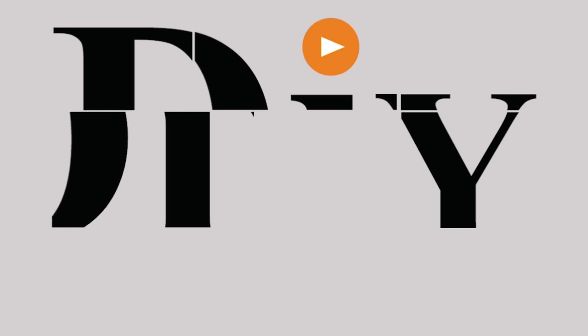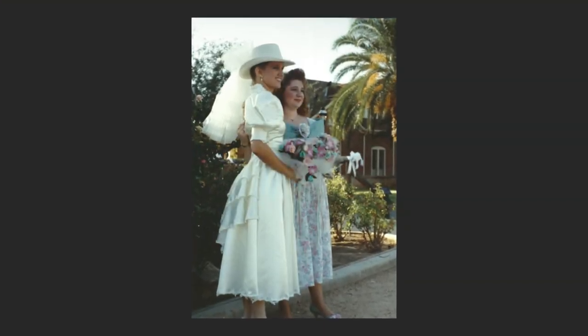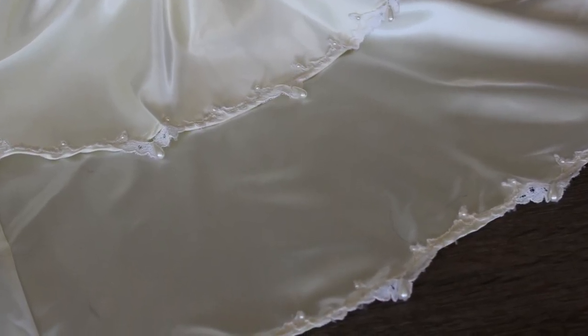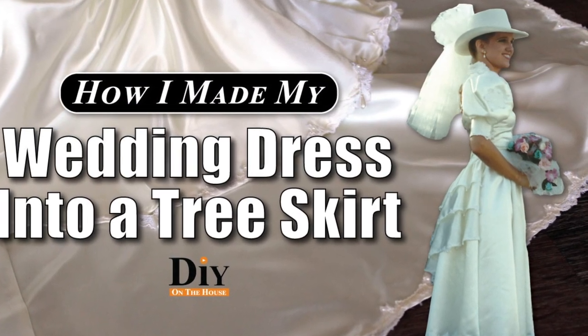Do you have a wedding dress sitting on your shelf looking for a new purpose? I have an answer for you. This is me wearing my wedding dress in 1993, and it has been sitting on my shelf ever since. But it has a new life now. I made a tree skirt for a Christmas tree out of the dress, but I was left with enough to make some Christmas stockings. Today's video I show you how you can transform your wedding dress into a Christmas stocking.